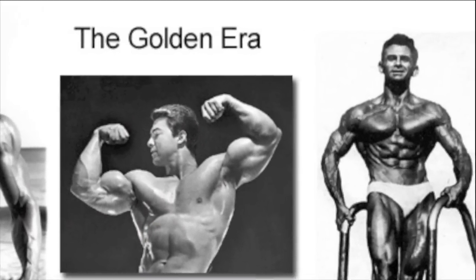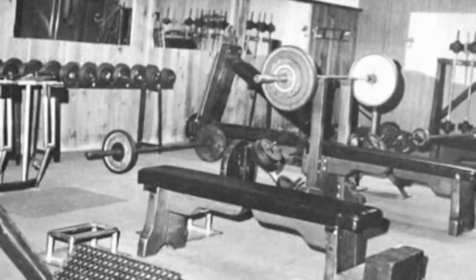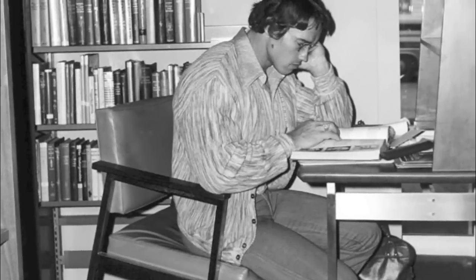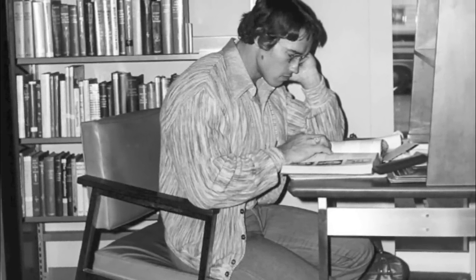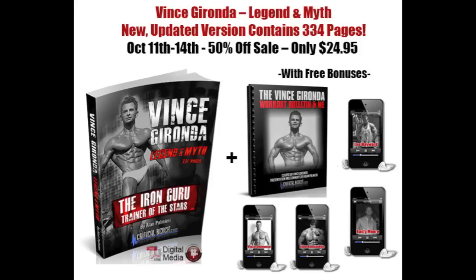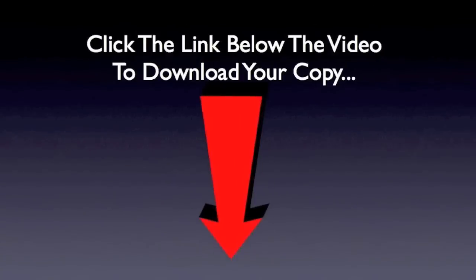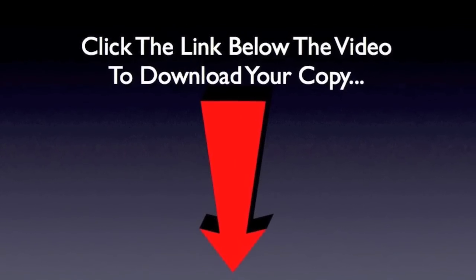It explains how the champs of yesterday trained and ate to build their classic physiques. It's pretty inspirational and fascinating information for any bodybuilding fan — one of those books that you can just get lost in. Right now you can pick up a copy for yourself at a huge 50% discount over at www.VinceGirondaProgram.com. Just click on the link below this video clip and you'll get all the details.